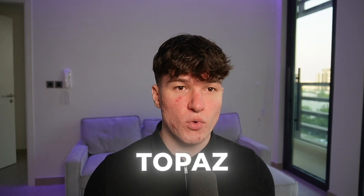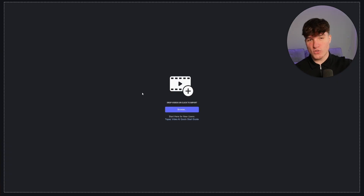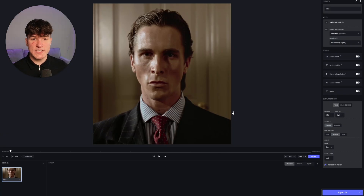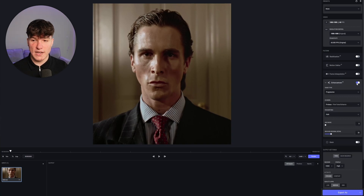Depending on how long your edit is, the rendering process might take a while. Next, open Topaz, which is the program we're going to use to upscale our edit — you can get that from the Discord server. Import your footage by clicking onto the screen and selecting your edit. Once you click open, you'll see a big preview, with all the settings on the right side and a small timeline on the bottom. The most important thing in Topaz is the Enhancement filter. Make sure you enable it by clicking the button next to it.